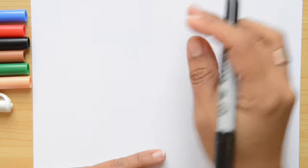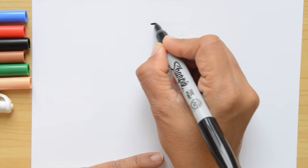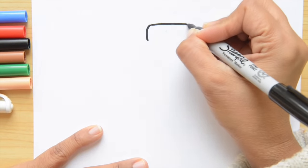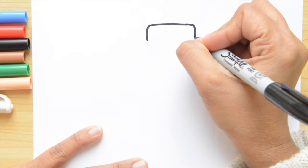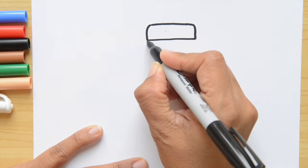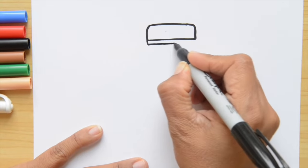Let's start on the top of the paper. The first thing we're going to do is a rectangle, and the corners of that rectangle are going to be round. So I'm going in a line, then going down, then go down again, and we're going to close it down here. This is the top part of the hat.